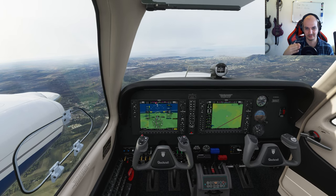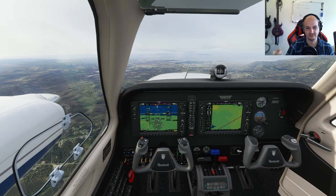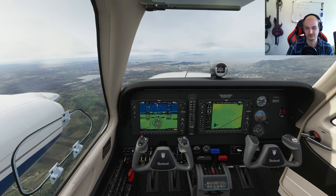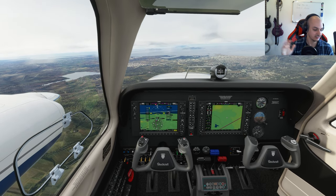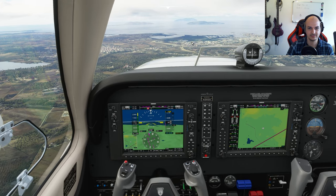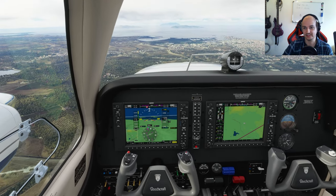We are approaching our destination - I believe it's straight ahead. I did a test flight before this, but I actually recorded it and then noticed that I had the sound of the webcam on as well, so there were two audio streams coming in simultaneously and I had to do it all over. But that's just the nature of the game - you make some mistakes. It's about eight nautical miles; it's the southern part of Italy.